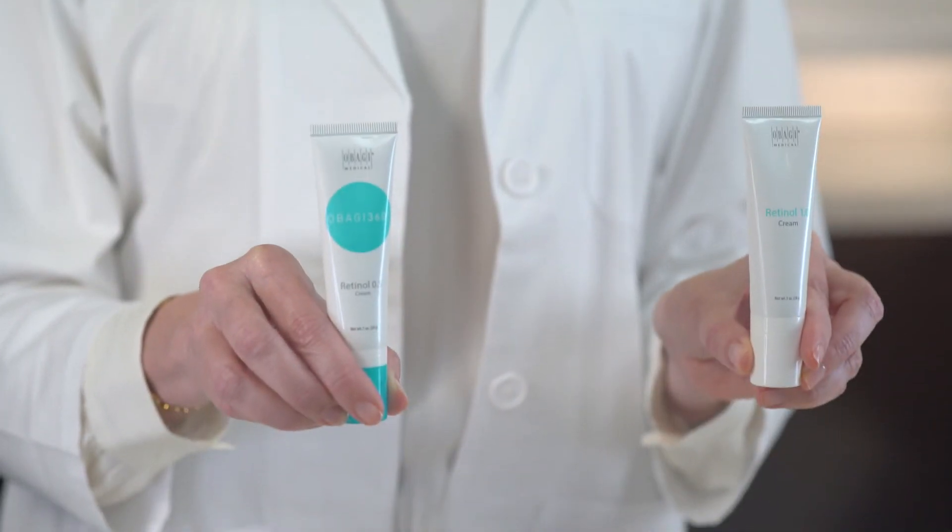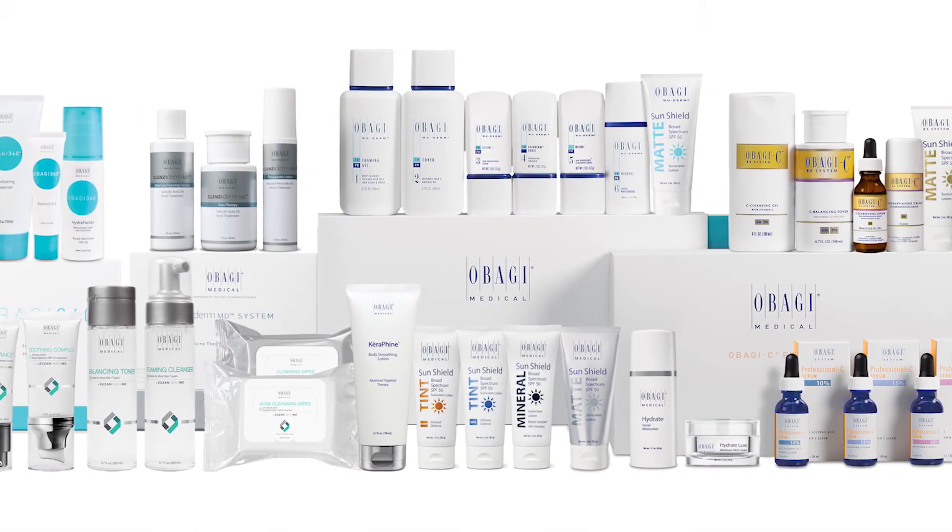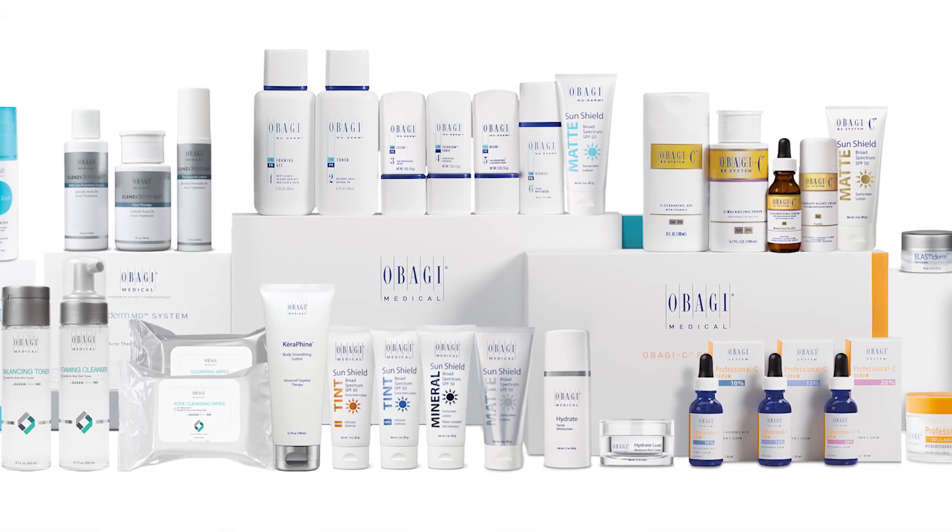Hopefully, this demonstration helps optimize your Obagi Retinol experience. If you like our retinol products, be sure to discuss this with your skincare professional. They can tell you about ways to combine these products with other amazing products in the Obagi portfolio.